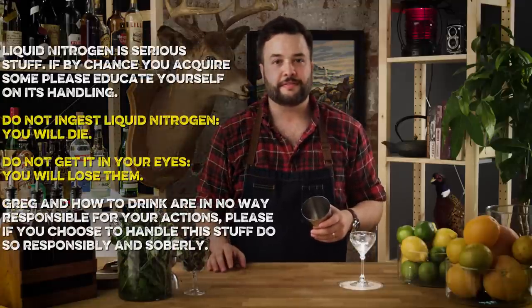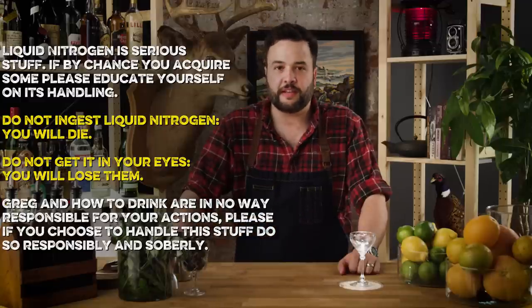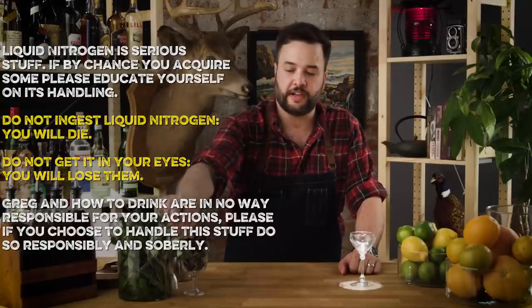Did I mention liquid nitrogen? We're gonna also need some liquid nitrogen. We're gonna do a technique that Dave Arnold came up with called nitro muddling. We're gonna nitro muddle some of these butterfly pea blossoms and some fresh sage leaves together. Without further ado, let's make Shade of the Evening.